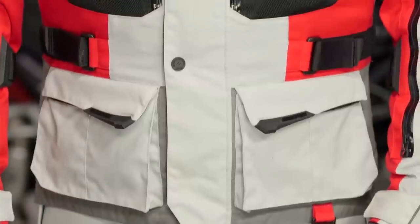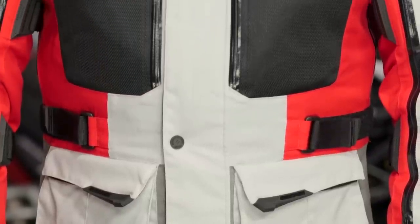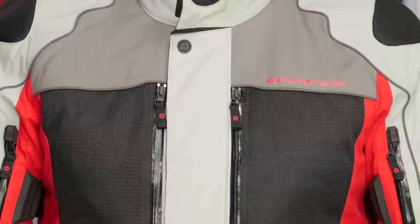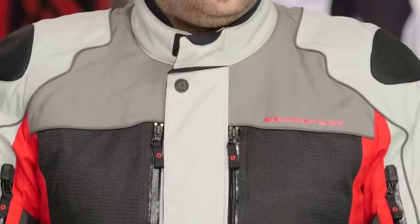Remember the way Scorpion is approaching this — it is a technical outer shell, it has to have room for the base layers or your waterproof and thermal layer, and you have to have room to move. He is in an XL, it fits him, and he has room to move. There is not going to be an overly aggressive amount of stretch padding or anything. So if you are in between sizes, make sure you go the size up because textile typically doesn't have a ton of give to it.